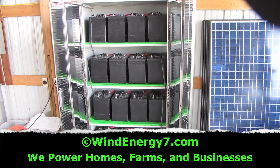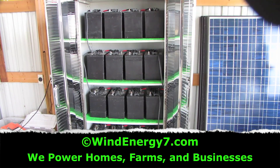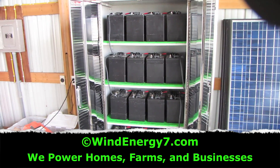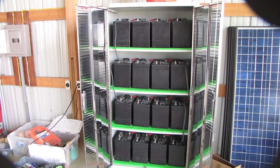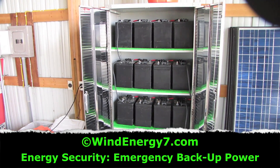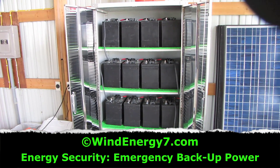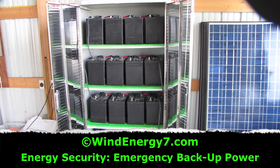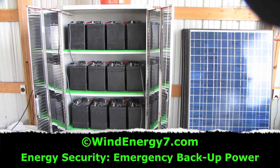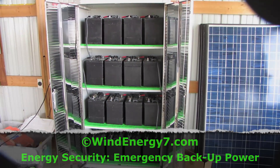Here's our battery bank for the 7 kilowatt system that's already completed. The battery bank is always the first thing I get done — the battery bank and cabinet. Next to this will be the inverter panel, between here and that sub panel to the left. Up on the roof we're putting five turbines, and on the back south wall we're putting 10 solar panels. This is going to be a 7 kilowatt Roof Mill system from Wind Energy 7.